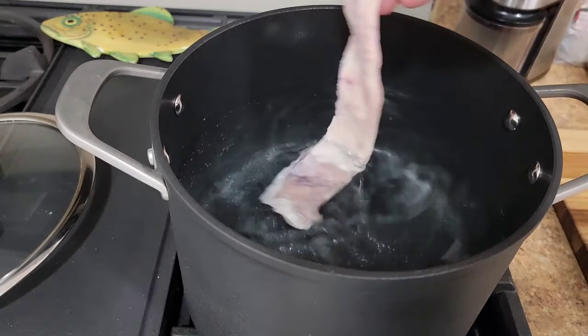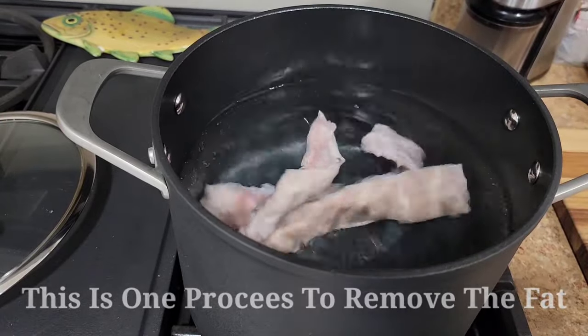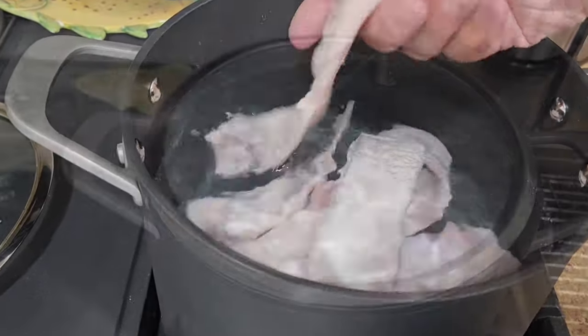You want to bring the water up to a boil, and we're gonna boil these for an hour to an hour and a half. We'll check the water — it will probably turn all white. But yeah, that's the pig skin right there.